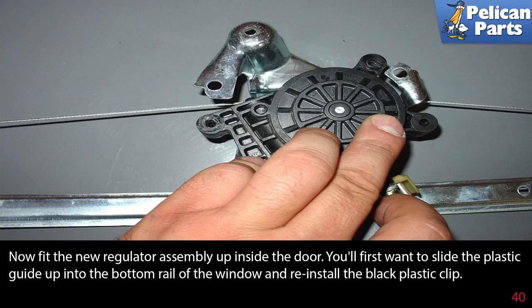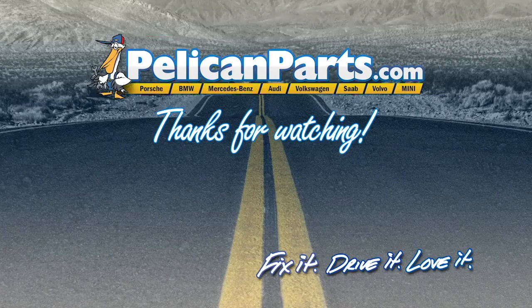Fit the motor into the new regulator and rotate it into position. When in place, reinstall the two torque screws. Fit the new regulator assembly up inside the door, slide the plastic guide up into the bottom rail of the window, and reinstall the plastic clip. Installation is the reverse of removal. Thanks for watching — click here to view the original article along with hundreds of other DIY content for your car.